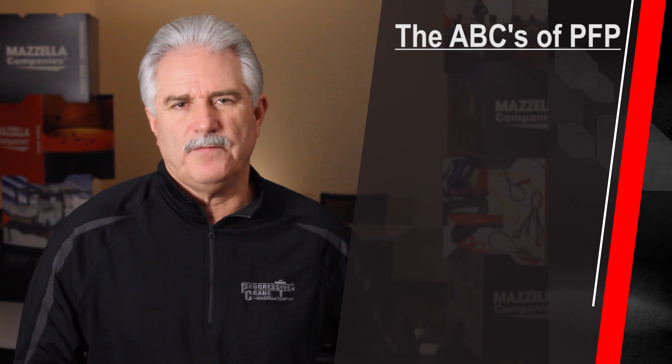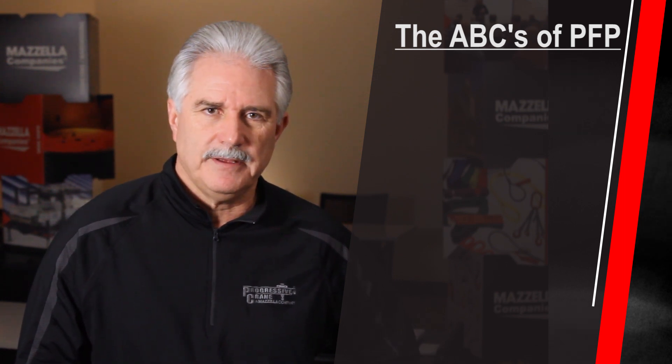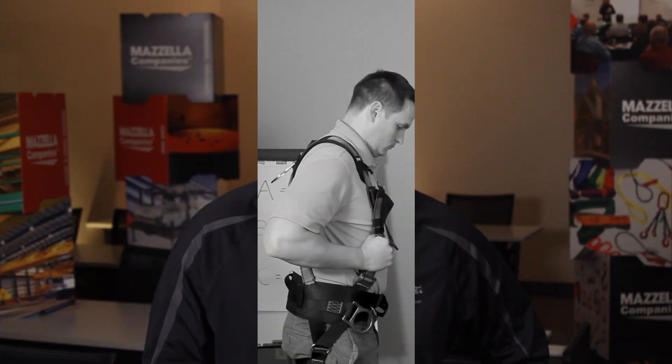The next topic is the ABCs of fall protection, which are the components of a fall protection system. An anchor point — what you're connected to. A connecting device. And a body harness — what you're actually wearing. Those three working in conjunction are the components of a fall protection system.